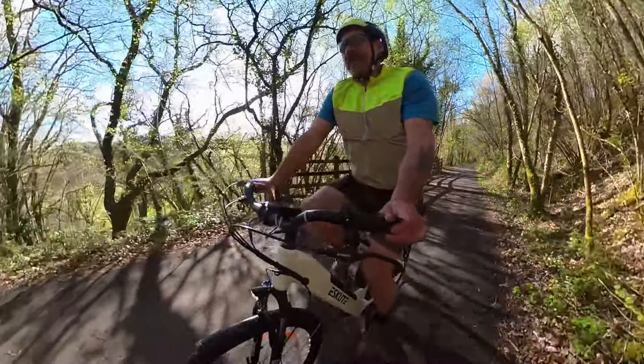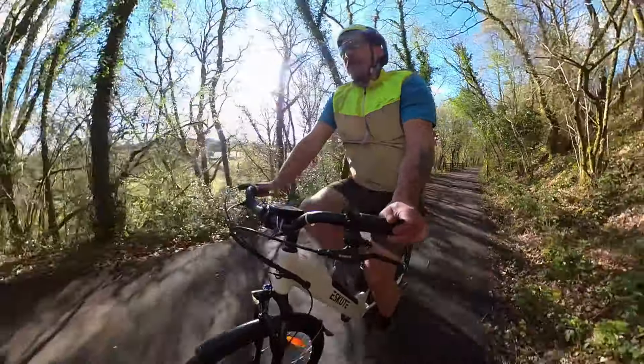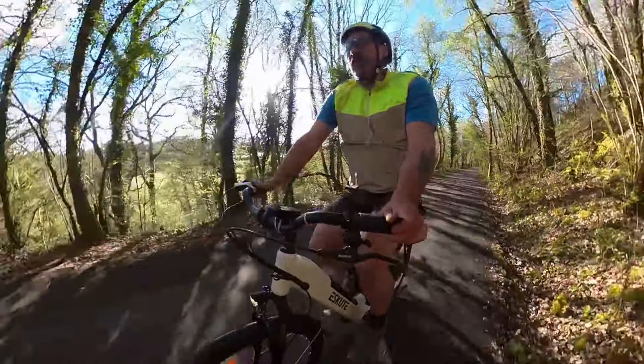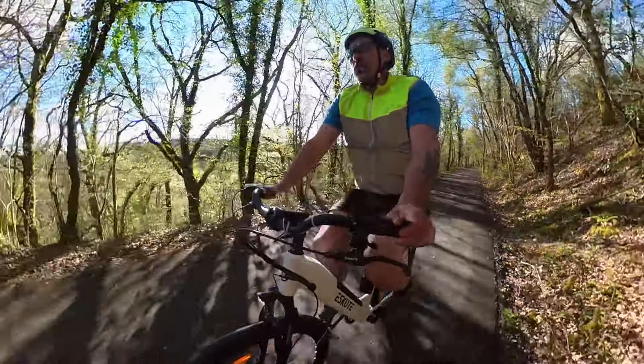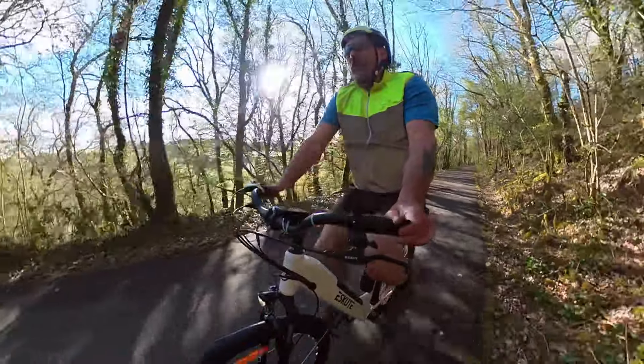Let's talk about the negatives — there are a few. First of all, it's a very heavy bike, weighing in at around 25 kilos, which is about the norm for a step-through e-bike of this kind.